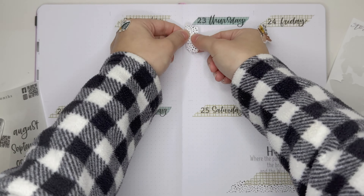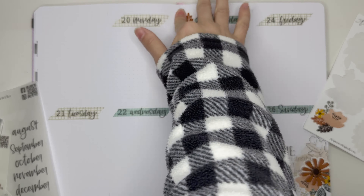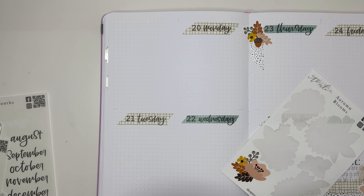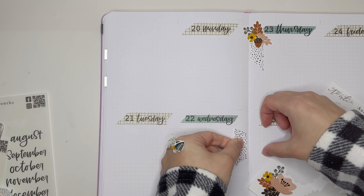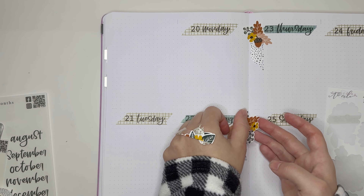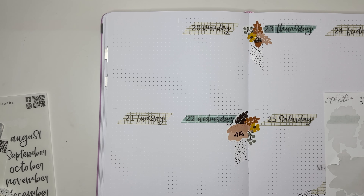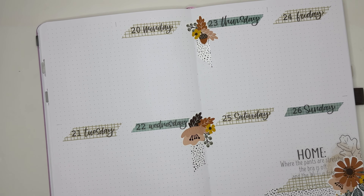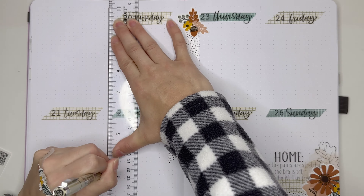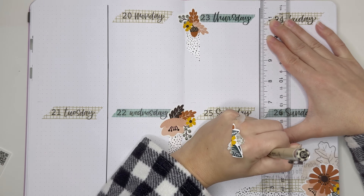Next I'm taking two smaller autumn bloom stickers from an old sheet and putting them towards the middle of the spread where the left and right pages separate. I wanted to incorporate these so I could get rid of that sticker sheet. I'm laying down a little bit of washi vertically and then putting those stickers on top — nothing super involved, but it helps having a little deco in the middle of the page.